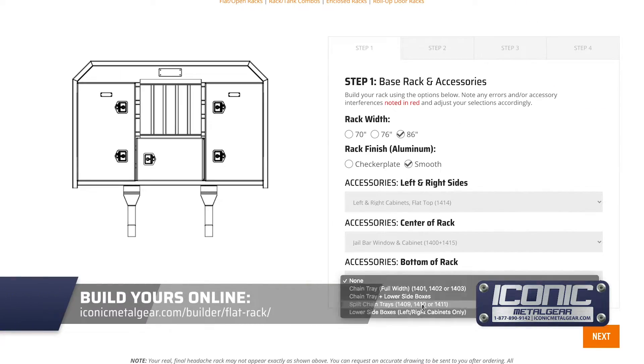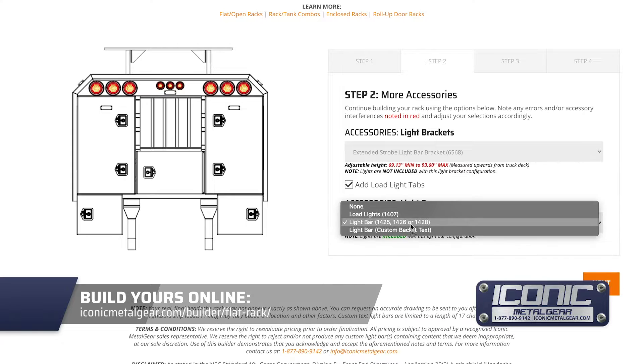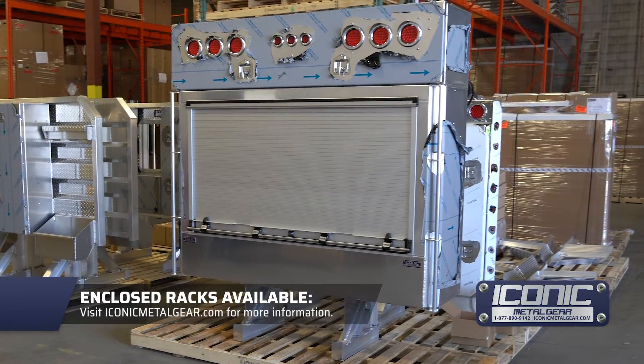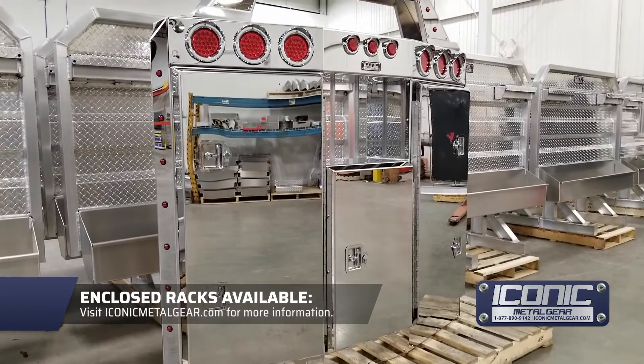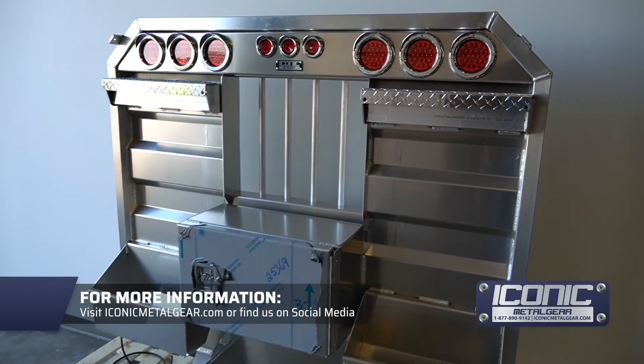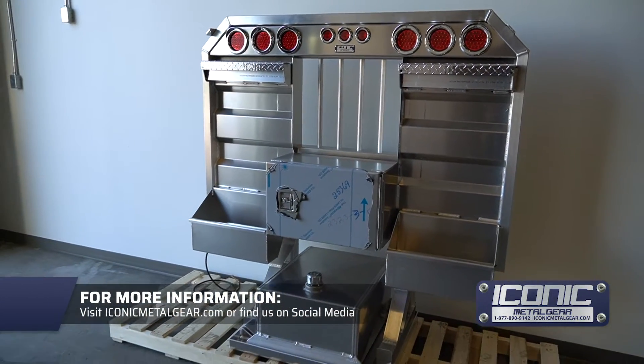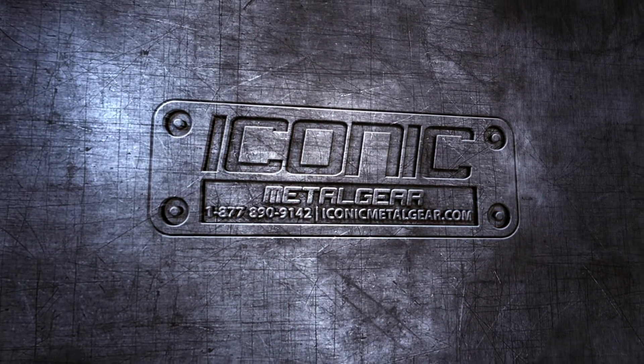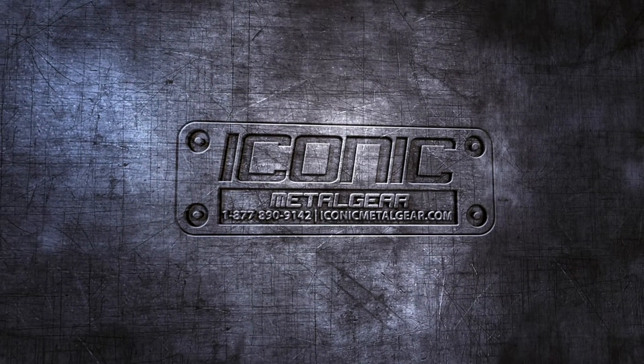Check out the builder, you can do that on there and submit it. Also spec out whatever other options you want — there's a bunch of options and there's also enclosed racks on our website. You can see a whole bunch of different ones that we've done, see what you like and give us a call. We can figure out what works for your truck and get you a quote. iconicmetalgear.com.